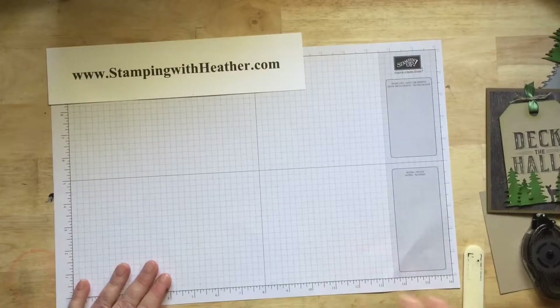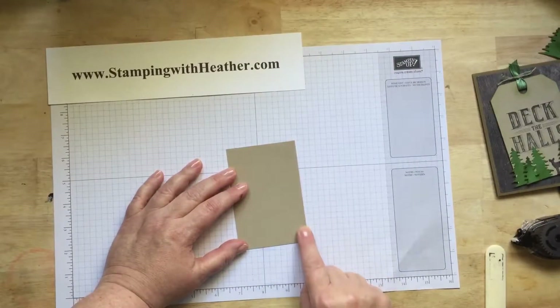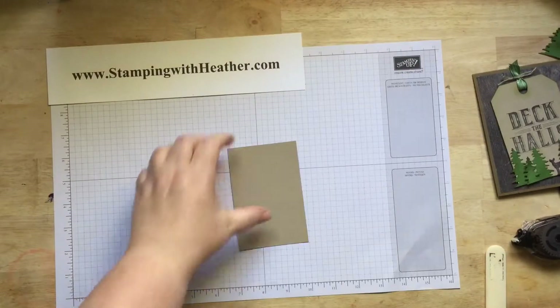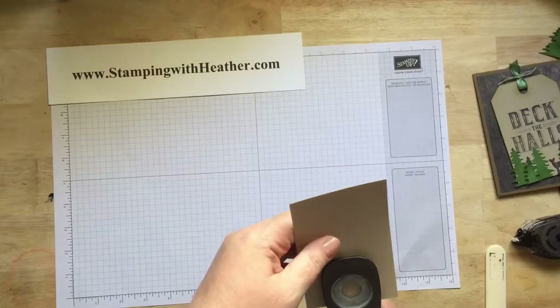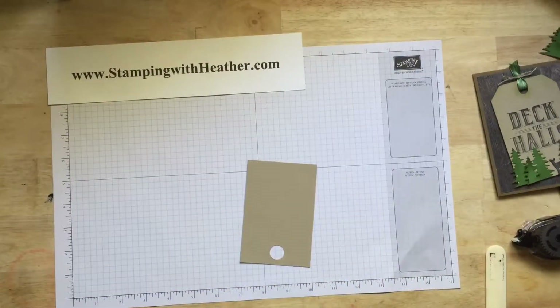You're going to use crumb cake cardstock and cut a piece to 3 inches by 4½. We're going to punch a circle at the top — I forgot my punch, sorry. You're going to want a ½-inch punch at the top.